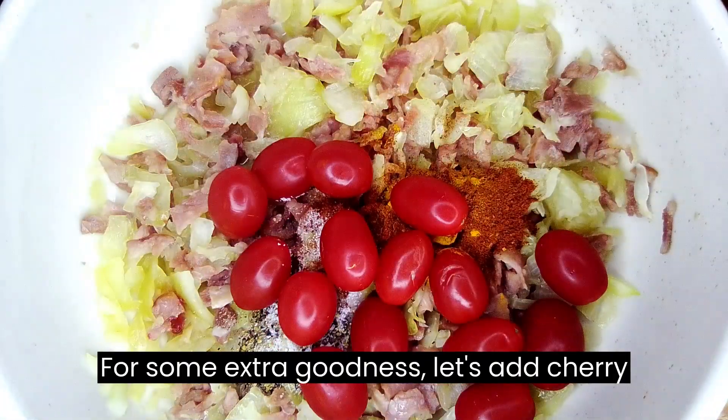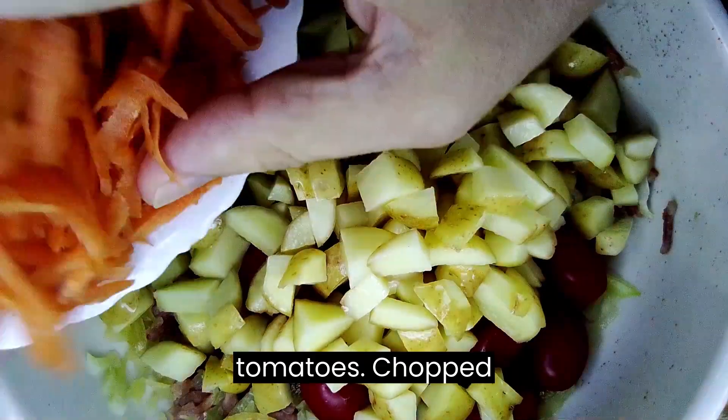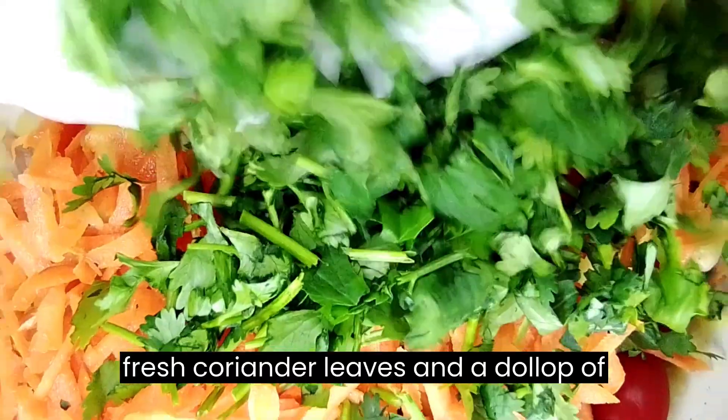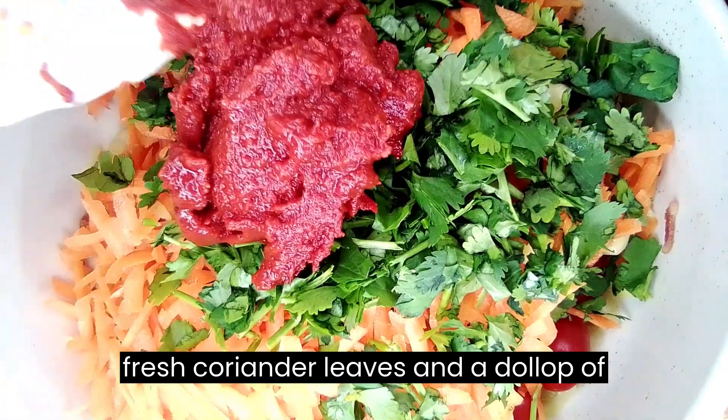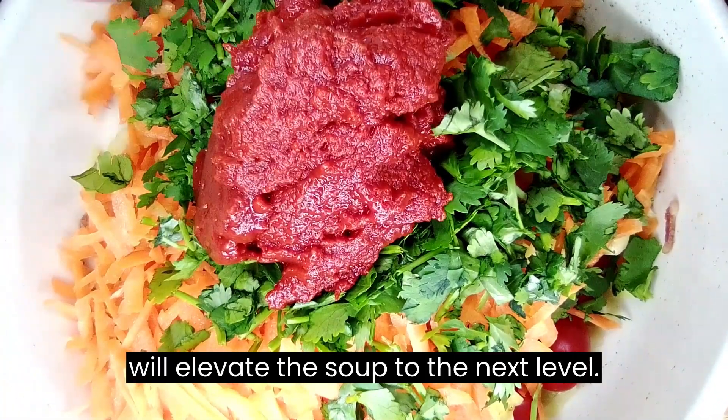For some extra goodness, let's add cherry tomatoes, chopped potatoes, grated carrots, fresh coriander leaves, and a dollop of tomato paste. These ingredients will elevate the soup to the next level.